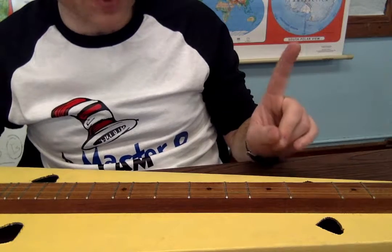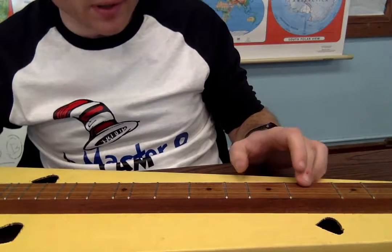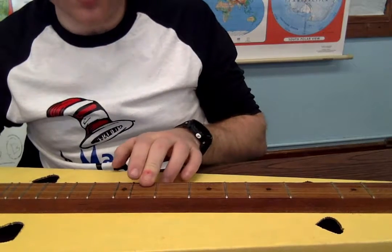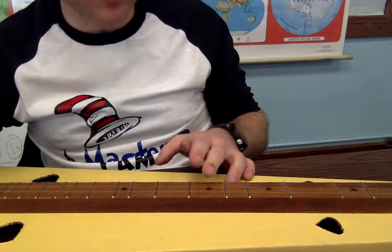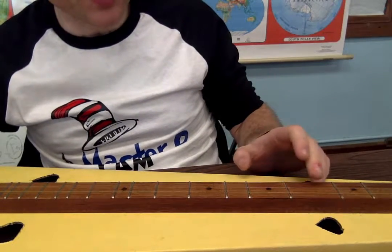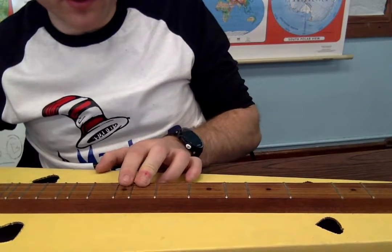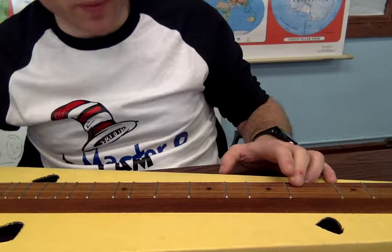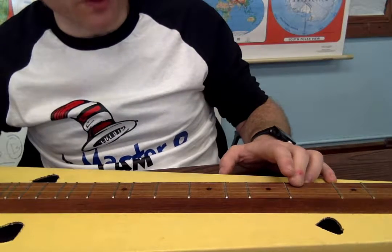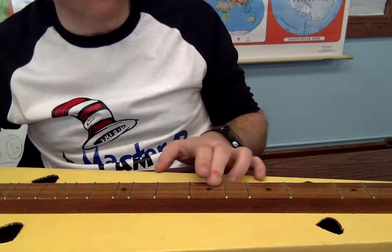Pause the video — I'm going to play it slowly. Pause it after I do this and play that part a couple of times. After that, we're going to go back to the four. So we're going: four, seven, nine, nine, ten, nine, seven, four.